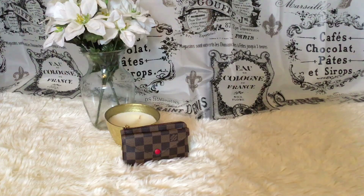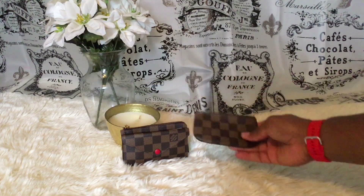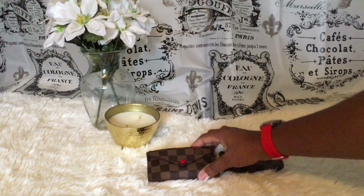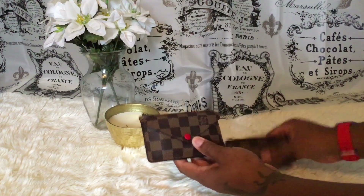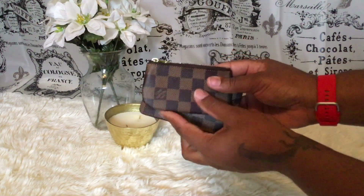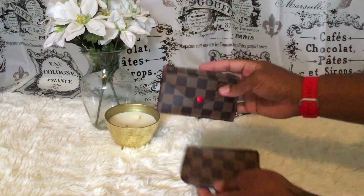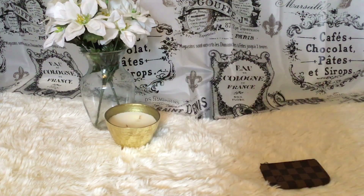Let's compare this with the Damier Ebène Cléa wallet side by side. The Cléa will hold way more but I wanted to show what can fit in the Recto Verso — seventeen cards and some cash.